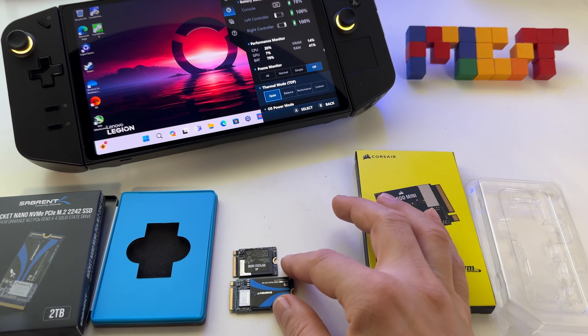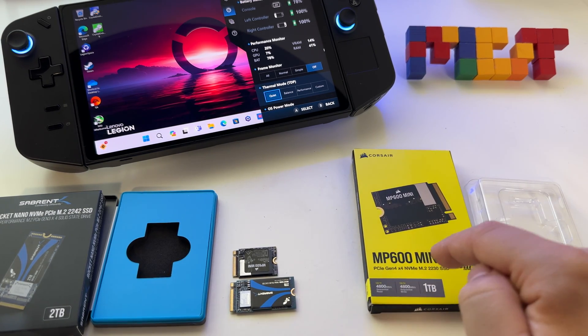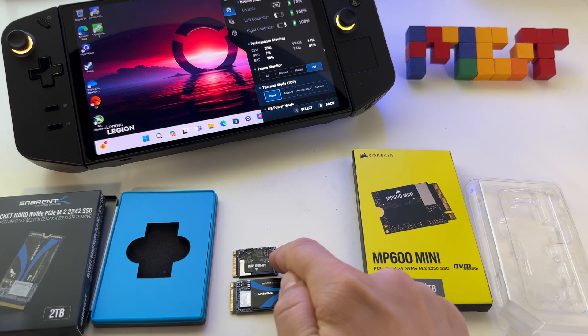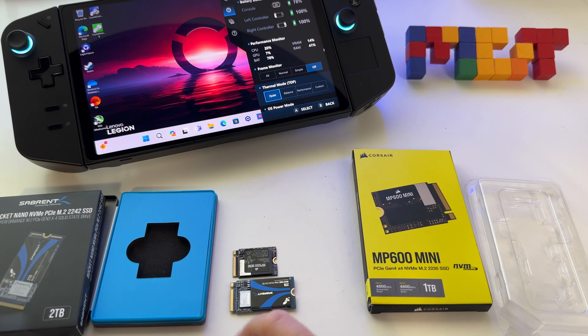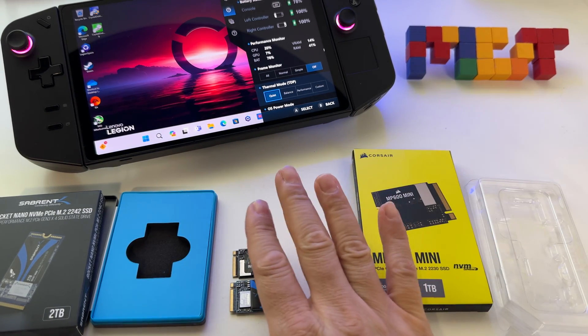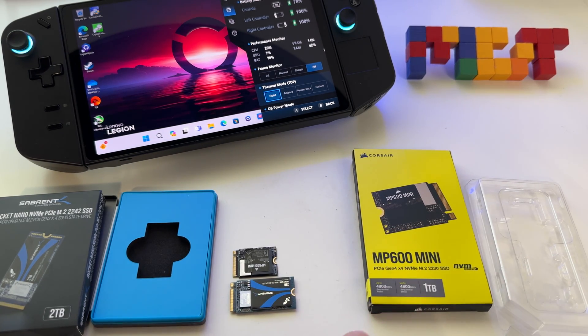You can be creative — you can buy an adapter, create something, or use special tape. The idea is that the 2230 is also compatible with the Lenovo Legion Go if you extend this area, because you need to put the screw. Otherwise, the board is compatible, the transfers are the same — it's just smaller. That's the only difference.